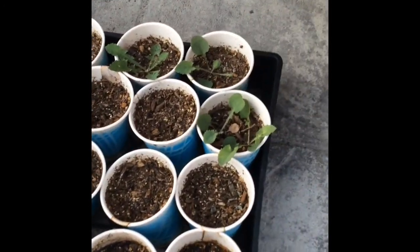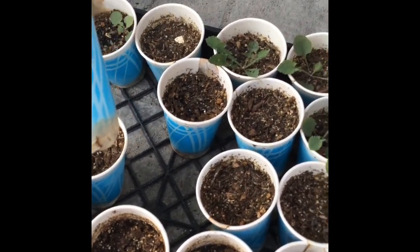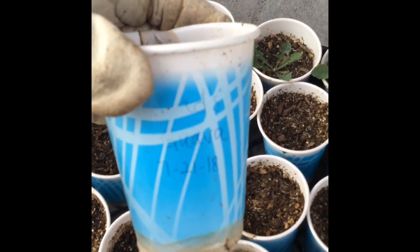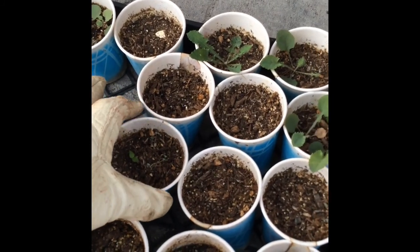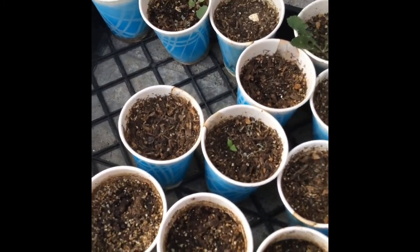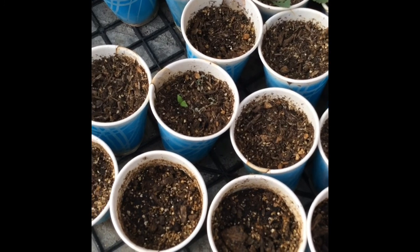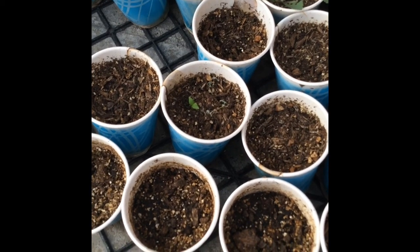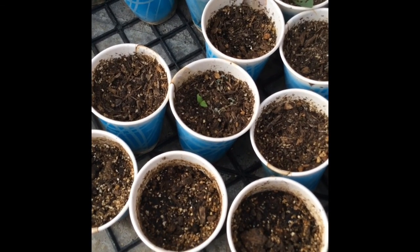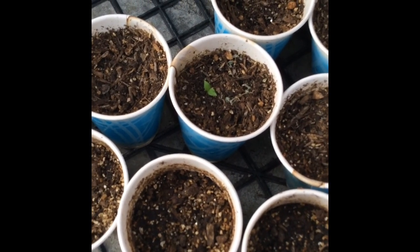Except for one. Let's see what this one is. It says 'Dad's guava,' sowed and planted 7-21-18. So hopefully I'll have another guava plant. It took from July 21st until now, which is September 2nd, for it to germinate and show some leaves. This is guava from a seed.